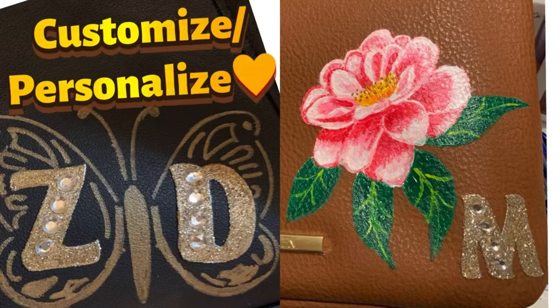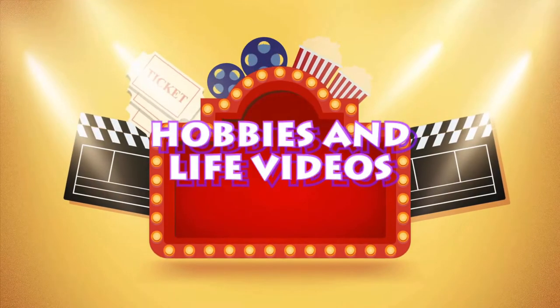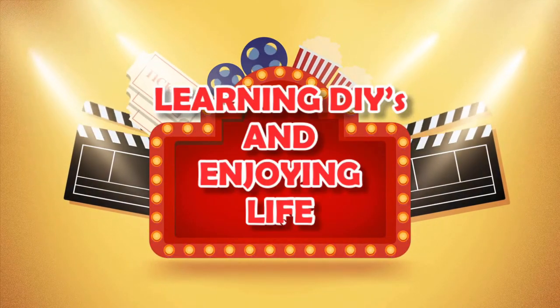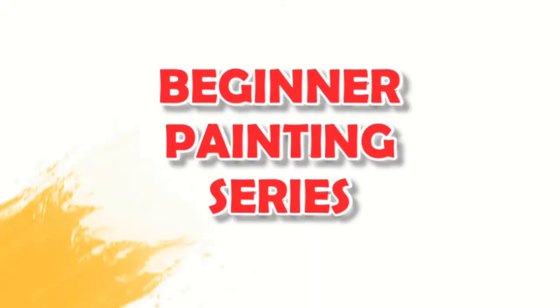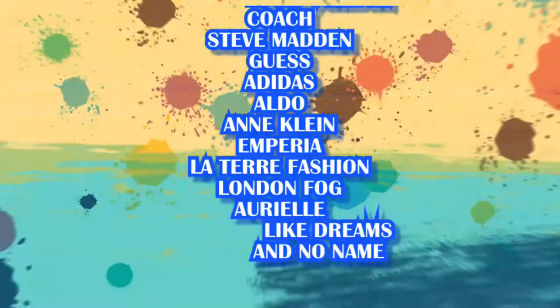Hi, thank you for being here. This video will show you how to easily personalize your bag — your painted bag. Today I'm going to show you three bags that I painted: Aldo, Jones New York, and Steve Madden.